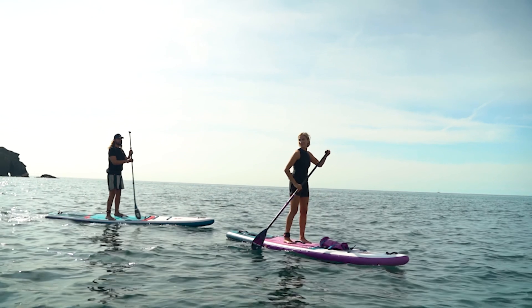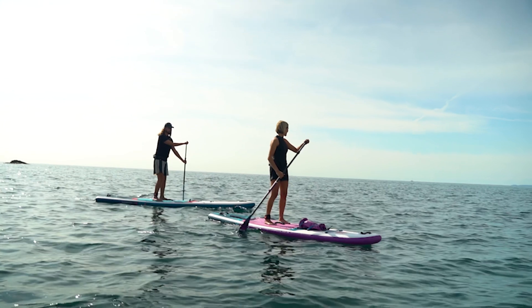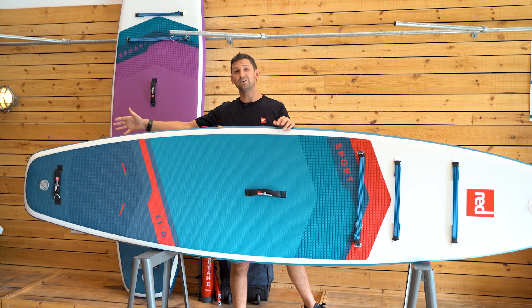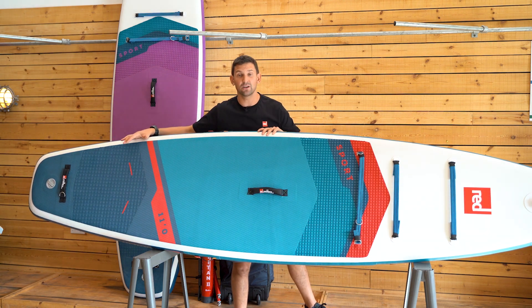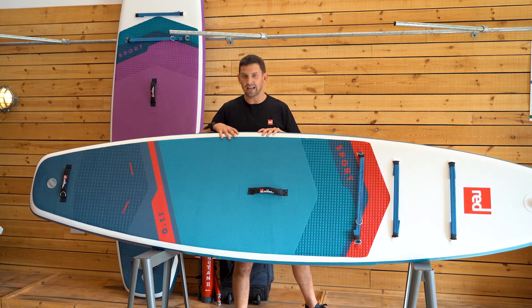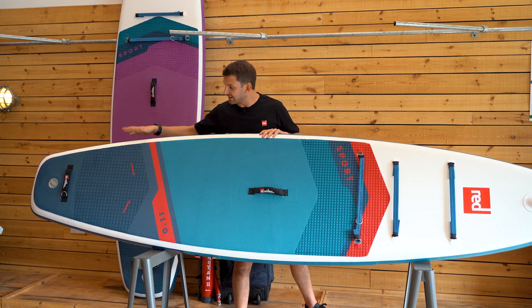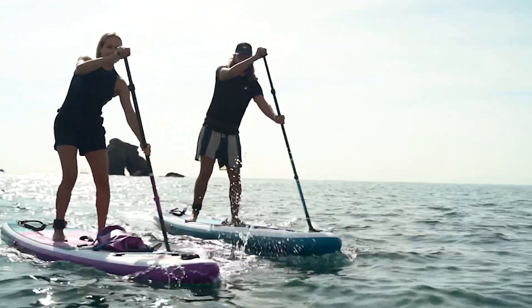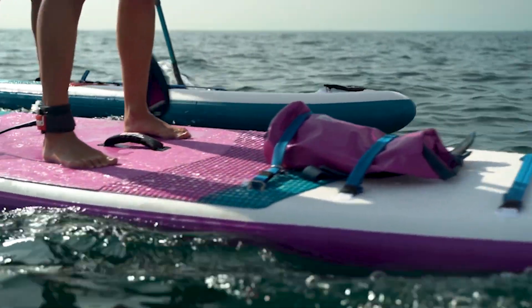This board itself is 234 liters, so it has a nice amount of volume — you can take kit on the front, even take friends on this board. It's a really versatile shape. The square tail on both sport boards gives you a nice wide tail space, so if you're practicing step-back turns, improving paddling techniques, doing buoy turns for racing, or stepping back to catch a small wave, that square tail gives you a boost onto the wave and makes it nice and stable to step back into a surf stance.